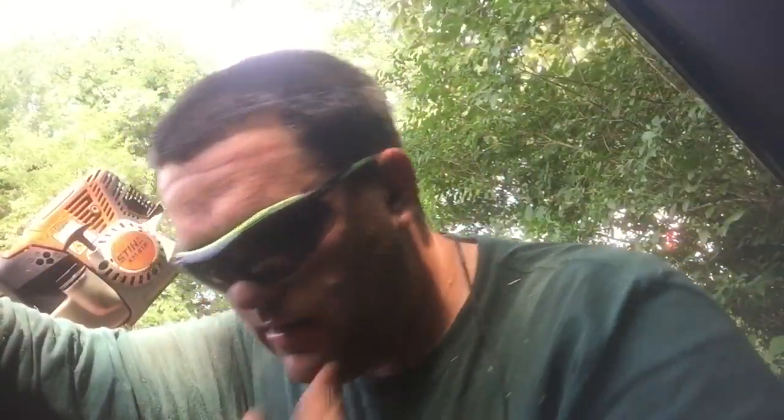Hey folks, Randy here with Dual and Cut and Trim. I meant to do a video about this like a month or so ago, but I've just been so busy I forgot. I wanted to tell you about the free blower I got from Stihl.